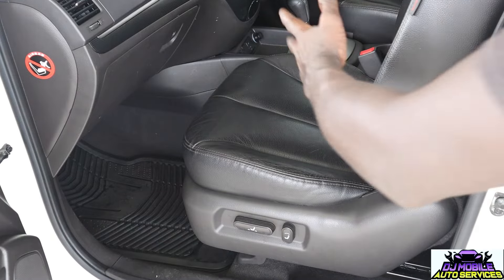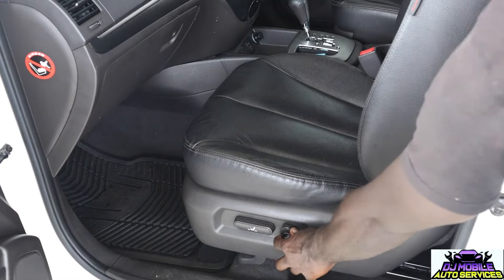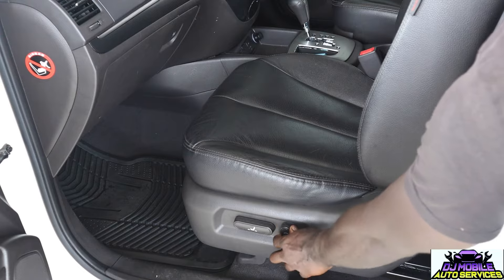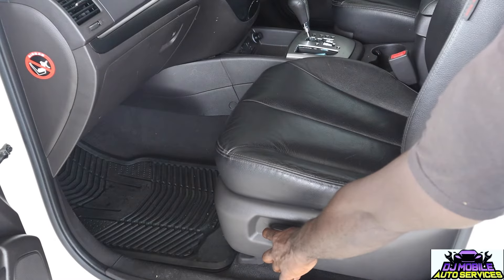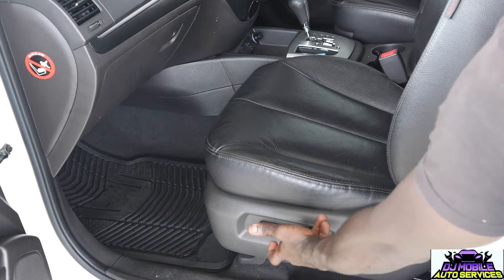Anytime you're getting a jam where your seat is not reclining or it's not coming forward — like this one — you see I'm putting it forward and back and I'm getting nothing. But if I go forward or back, you see that it's moving. So this also lets me know that I'm getting power to this module.